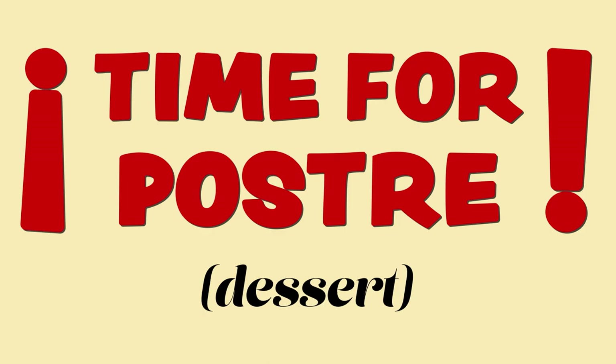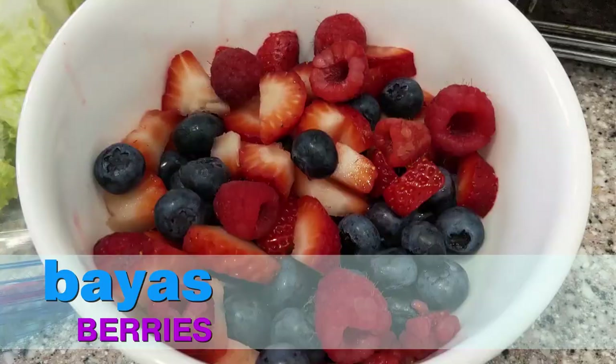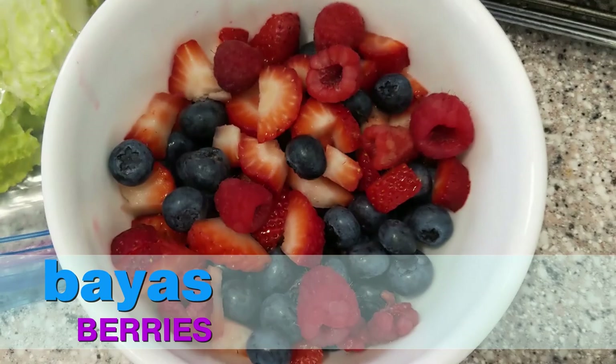Alright everyone, we just had our almuerzo, our lunch, and now we're ready for some dessert. Today we're having bayas — berries. We have all different kinds of bayas.